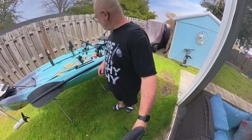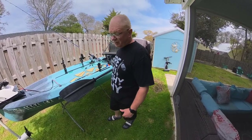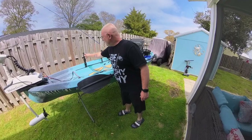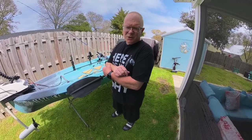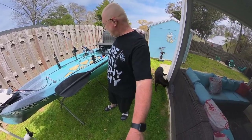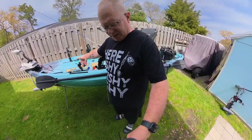Everything nowadays with these kayaks comes with track mount systems, so there are endless possibilities of what you can put on yours. As you can see, I don't have a whole lot on mine. This is my YakAttack camera mount that I use for mounting my camera, which is the Insta360. With the Insta360, GoPros, anything like that, they've got the screw system up top or you can take that off and screw your camera directly to it. You can also adjust it different ways.